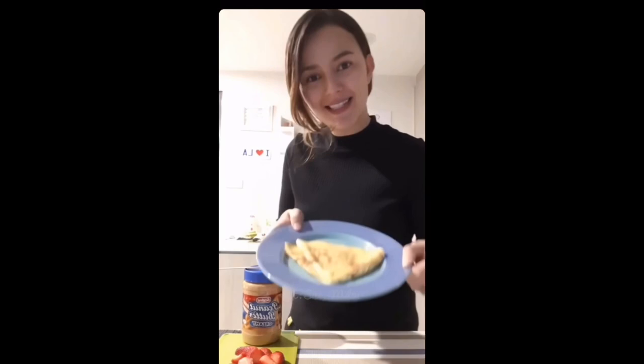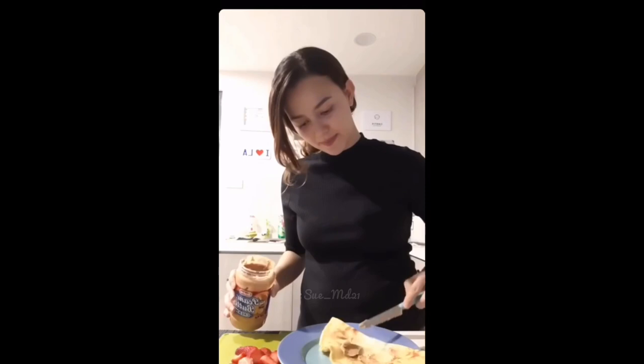So my crepe is done. Once that's done, you want to decorate your crepes with some strawberries.